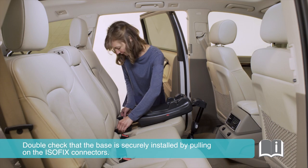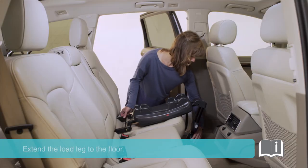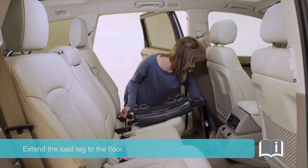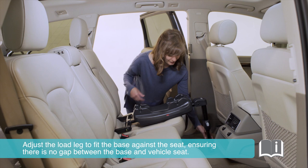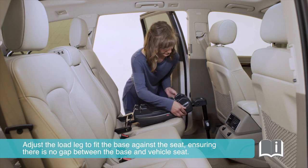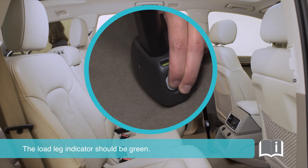Double check that the base is securely installed by pulling on the Isofix connectors. Extend the load leg to the floor. Adjust the load leg to fit the base against the seat, ensuring there is no gap between the base and the vehicle seat. The load leg indicator should be green.